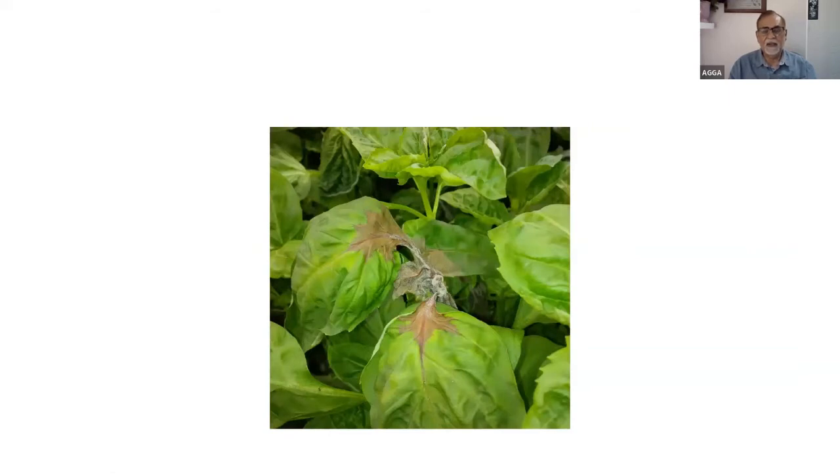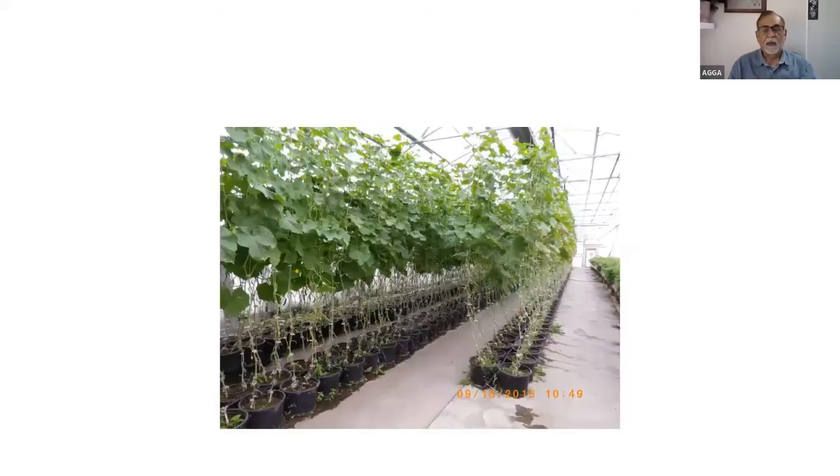An old slide showed basil showing botrytis right in the middle — there was also some dripping from the roof. Just be alert with any plants left in the greenhouse — space them out where space permits. Crowding, microclimate condensation, and dripping that happens at night or late afternoon can cause moisture on leaves. Basil and dahlias are especially vulnerable — moisture on their leaves is detrimental.